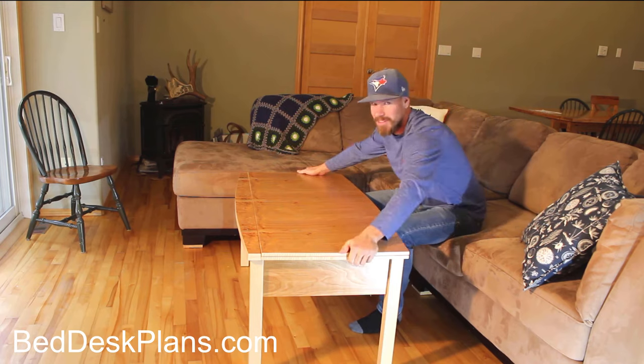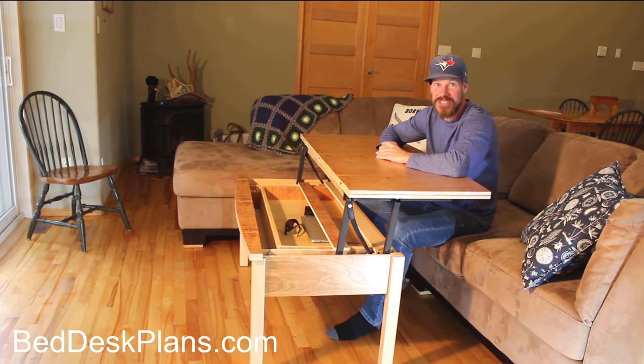This is a coffee table, and today in this video I'm going to show you how to make this.